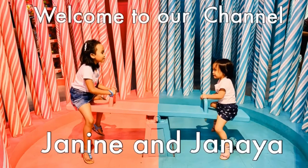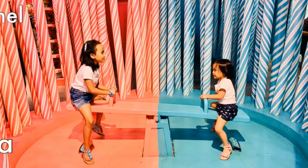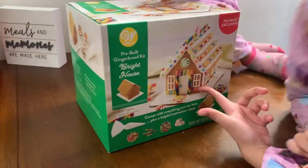Hi, I'm Janine and I'm Dania. Welcome to our channel. Hi guys. Today we're going to make this gingerbread house.